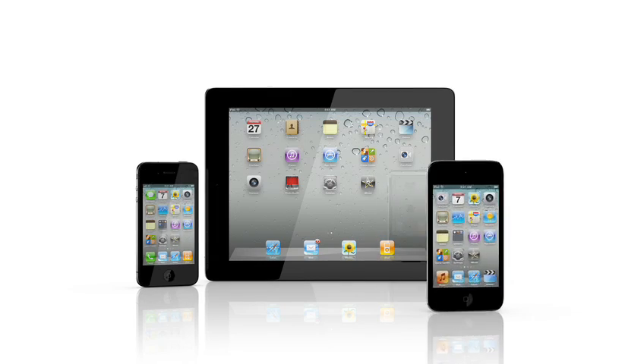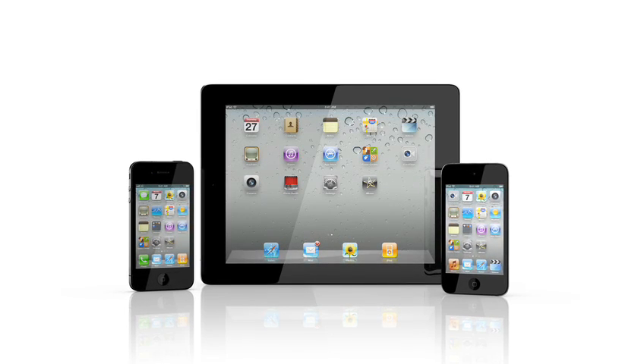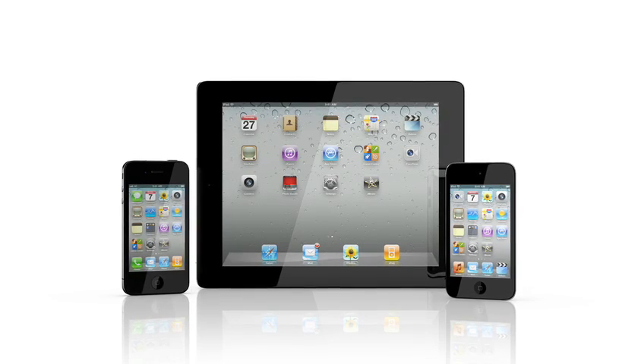iMovie is a universal app, so you can also use it on iPhone 4 and the latest generation iPod Touch. Just buy it once and then use it on all your compatible iOS devices.